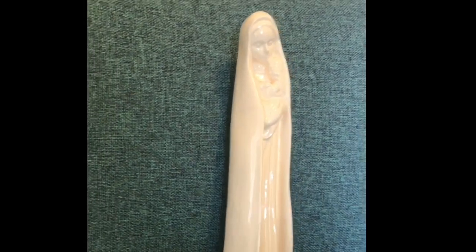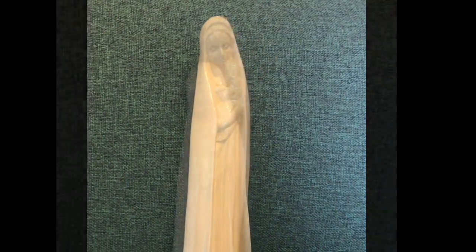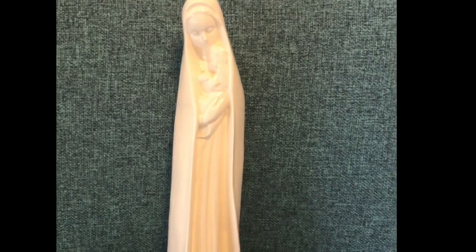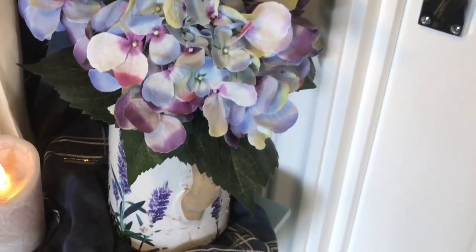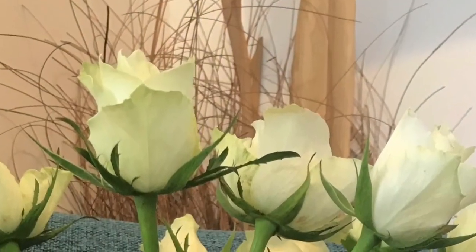I've made a very simple one in my home. I've used a blue scarf — you could use some blue material. I've got a beautiful statue of Mary; you could just use a picture, that's fine. And it's always nice to have some flowers next to Mary because we associate her not only with the colour blue, but with certain flowers as well. So you can have some artificial flowers or some fresh flowers if you have them.